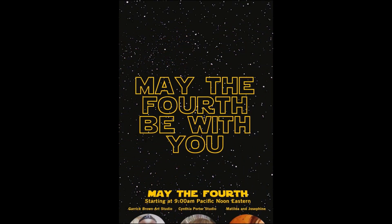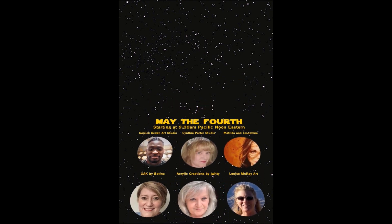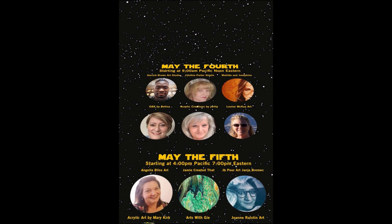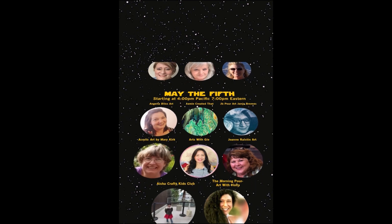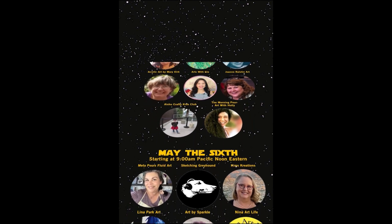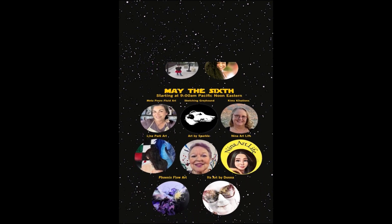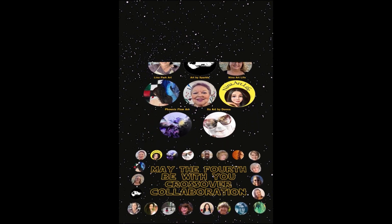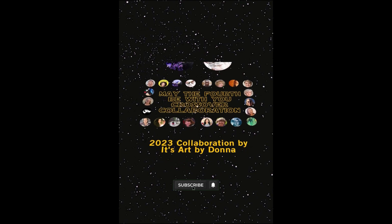May the 4th be with you — may the force be with you! Starting May the 4th, 9 a.m. Pacific, noon Eastern. May the 5th, starting 4 p.m. Pacific, 7 p.m. Eastern. May the 6th, starting 9 a.m. Pacific, noon Eastern. May the 4th Be With You crossover collaboration — don't miss this epic event. Set your notifications now and see my description below.